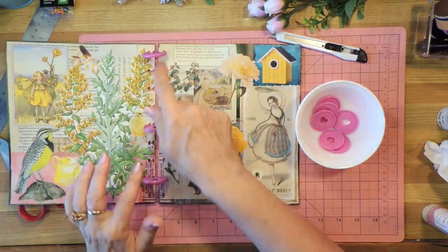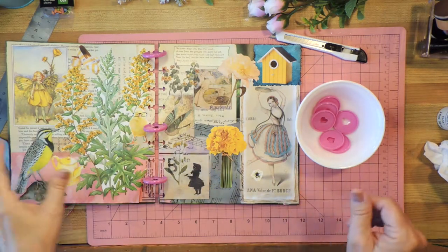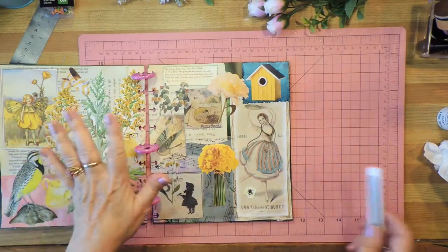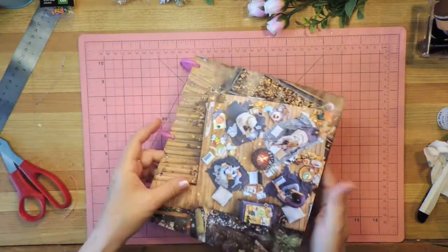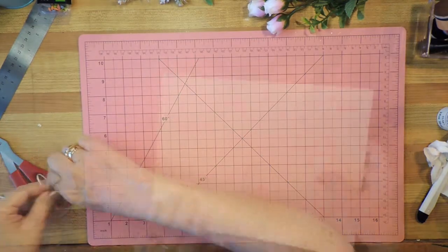Just to show you, once these are all together I've got a book that opens up like this. These things come in different colors — all kinds of colors. I have gold ones that I might switch to but they were in use at the moment. So this is the concept for the book. I'm not going to do anything more with that on this video because I've already said I'm going to glue that, and you don't need to watch that — it's pretty self-explanatory and I don't want to bore you.